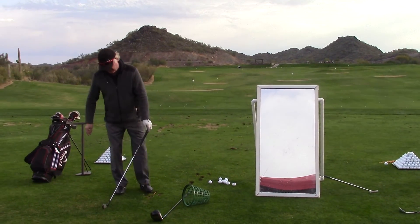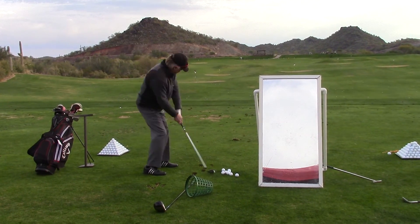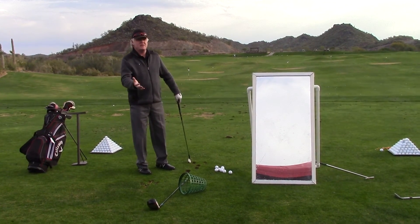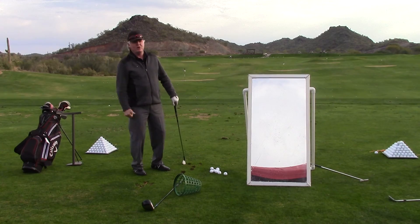Because the ball runs up the face. I can take almost an entire loft off that thing like that and hit it and still get some elevation. For most golfers coming in with that concept, they say it's going to go on the ground. So they don't understand that the ball jumping up the face gives you all the loft you need.